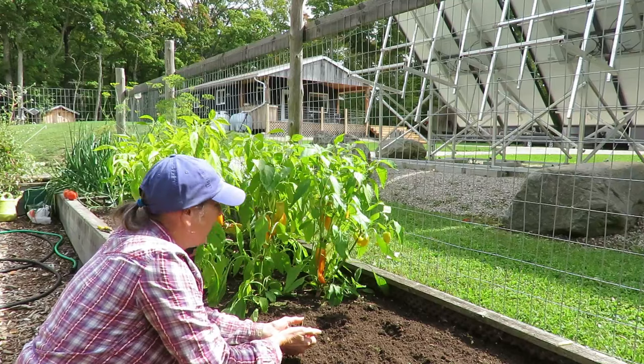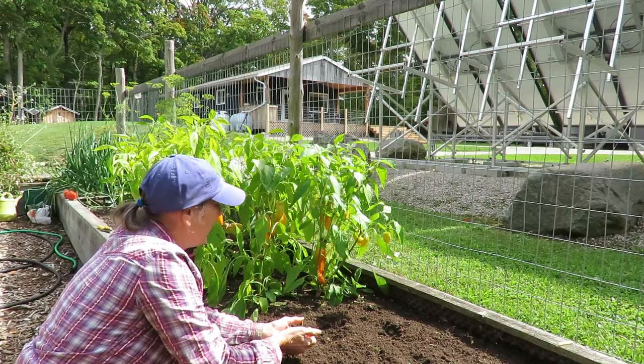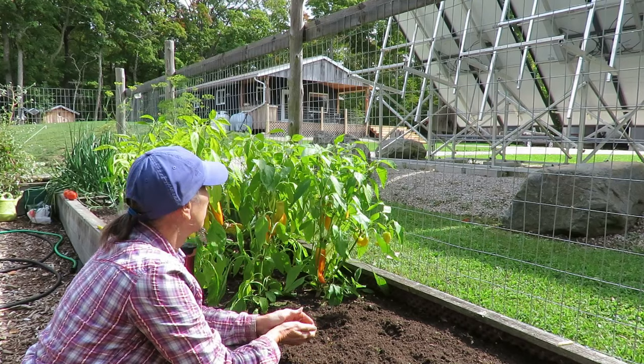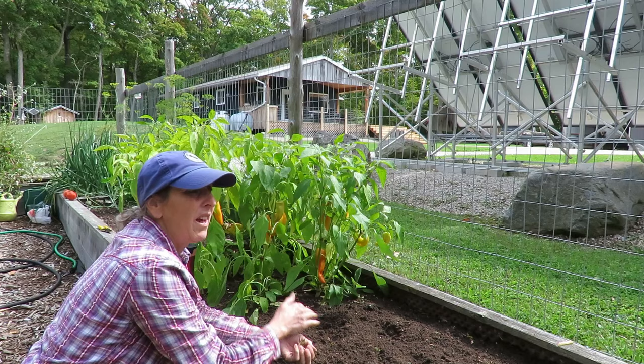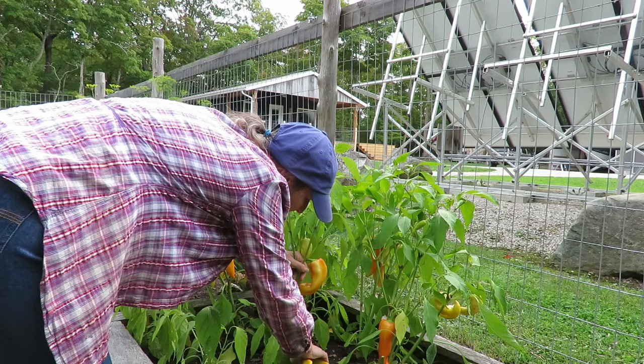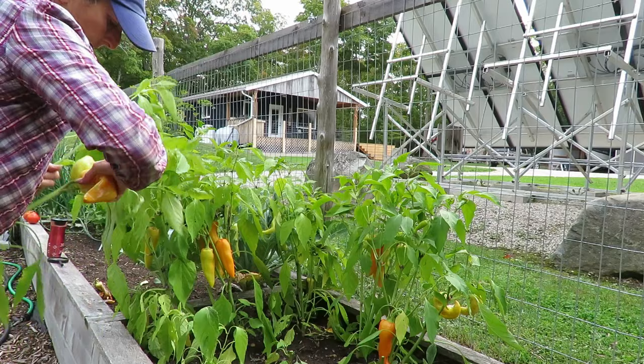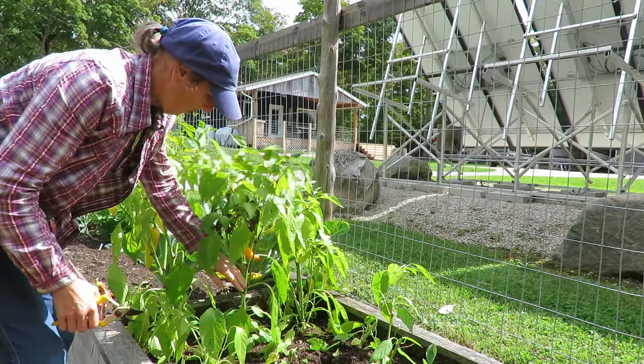I think I'm just going to pull out these peppers as well. Jeff and I aren't big fans of the banana peppers anyway, so we've mostly just been giving them away. I can sort of see a little bit of the curl starting on these, so just to be safe I'm going to pull them out — no more peppers for this year unfortunately. It's very hard for anyone with a garden to just throw your stuff away. It's sad.